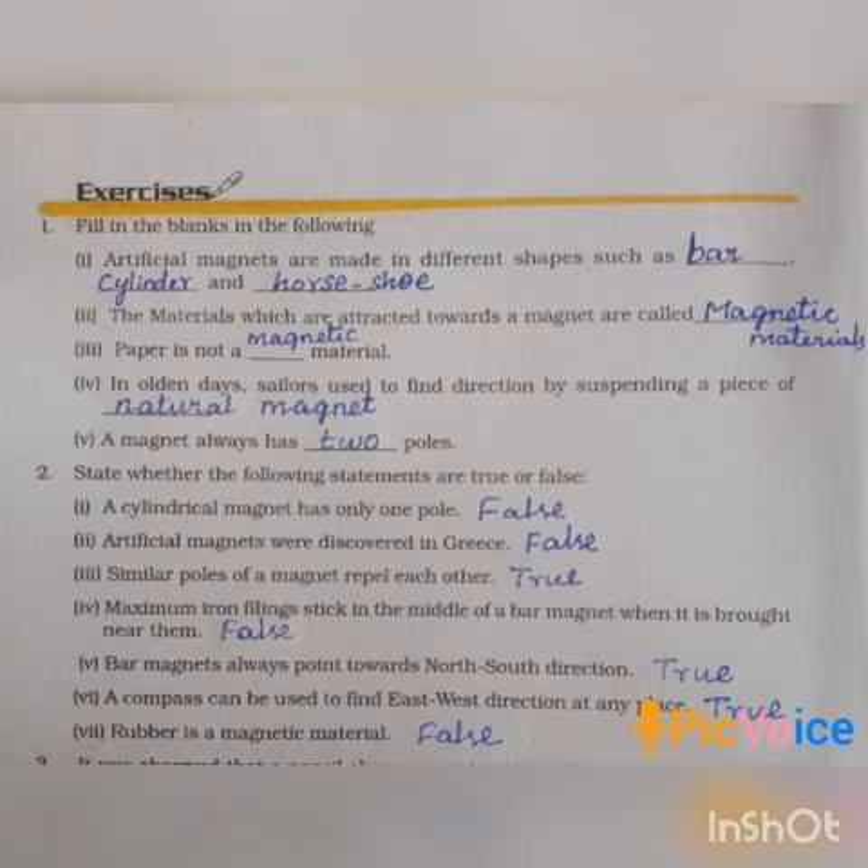Second one: artificial magnets were discovered in Greece — False. Third one: similar poles of magnets repel each other — same poles repel — True.